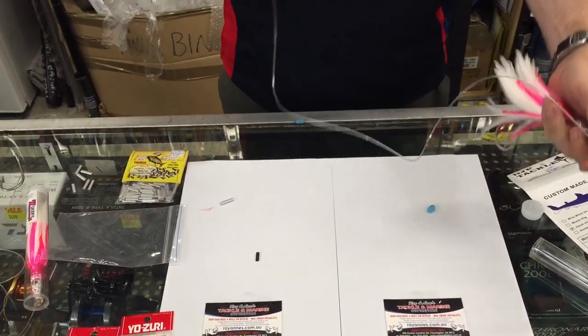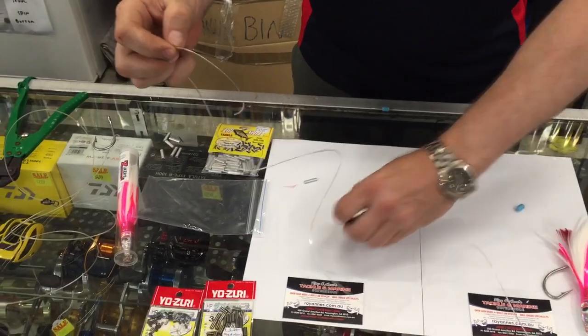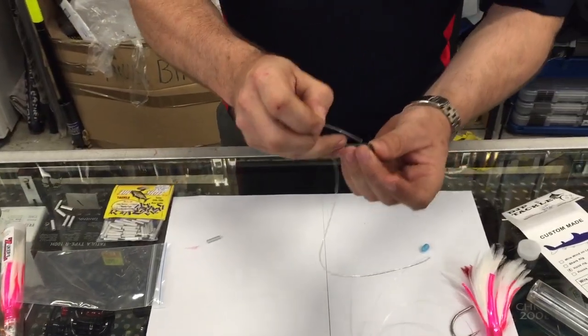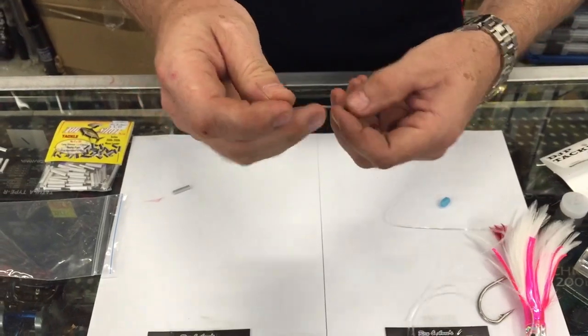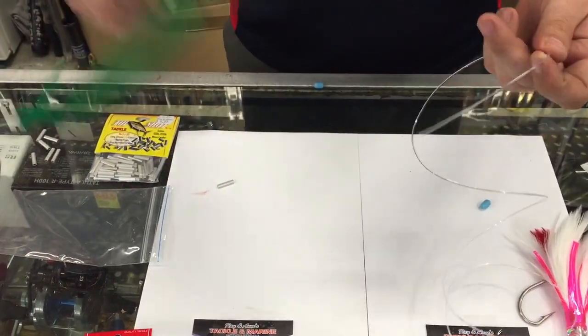The tricky part is crimping the other end. First of all, the crimp must be the right size to the line so it's a nice snug fit — not too loose. Slide the crimp on and get your pliers ready.